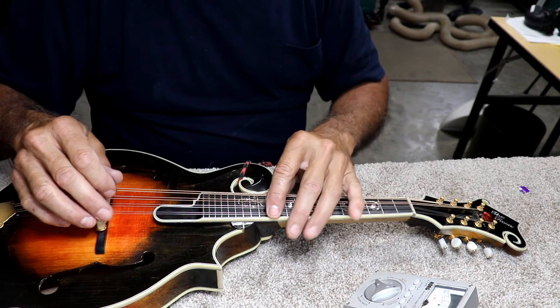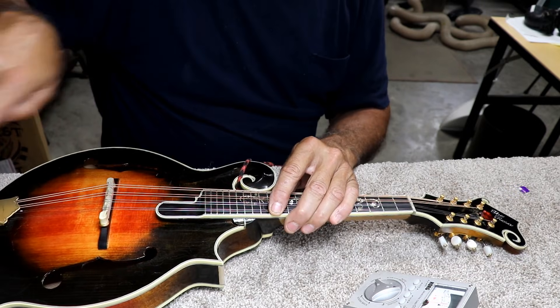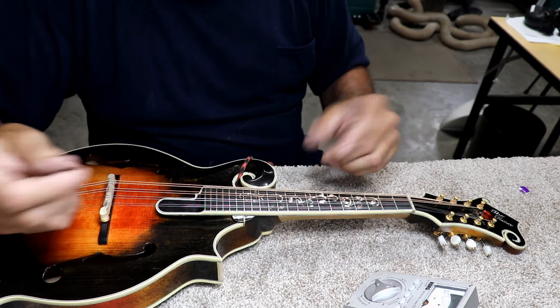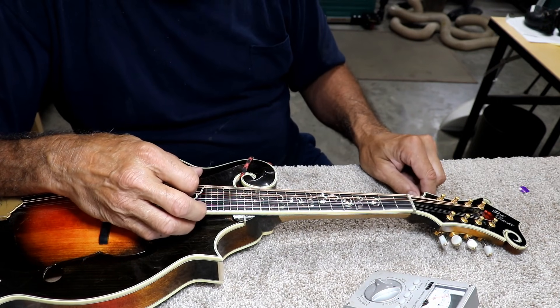If, when you note it at the 12th fret, it's flat, then I think of it as this is too far back, so you need to push it forward a little bit. That's just how I remember it — just a simple way to think of it.